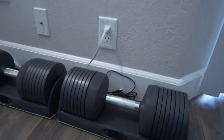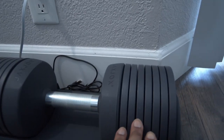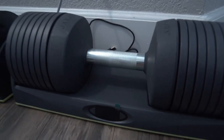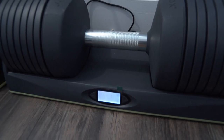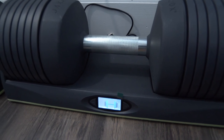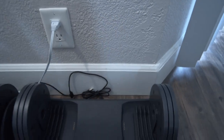So we have just the separate plates here — total weight is 50 pounds. What it does is on the base here you get to select your weight. Once you click on it, it'll turn on and let you know what your weight is at, and if you just want to change it, it'll take a few seconds to change, and then you can just go ahead and pick your weight up.